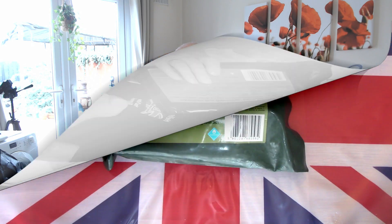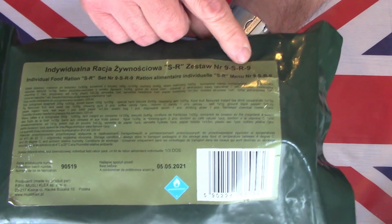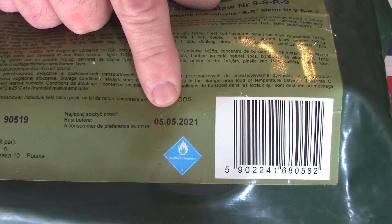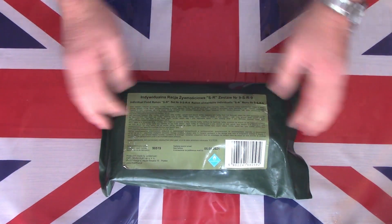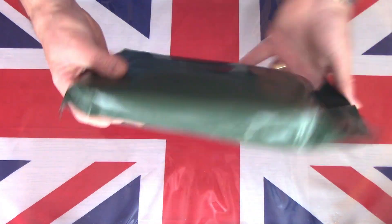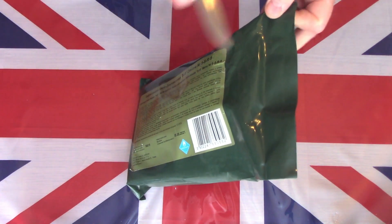Here on the table is this rather old Polish SR9, or menu number nine. It's getting a little bit older now — its best before date was 05/2021, so it's around about two and a half years out of date. It'll be interesting to see how this one held up. Very similar to the US and Lithuanian MREs, a green strong plastic bag — obviously the US is brown. No easy open tear strip, so we'll bring in a friend to go straight across the top.